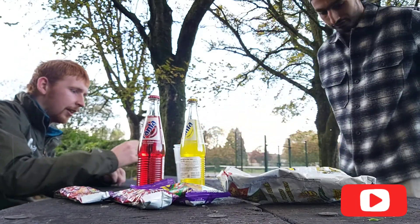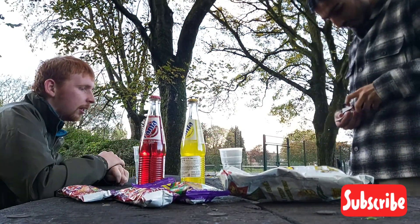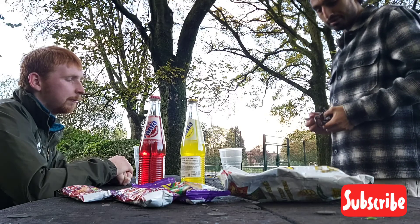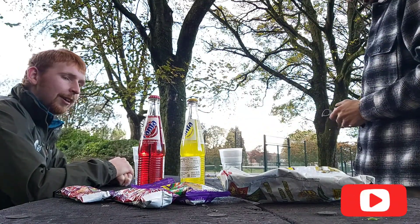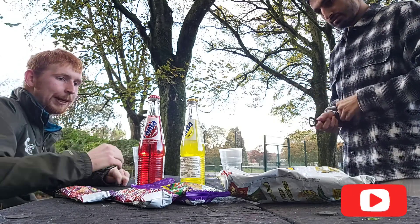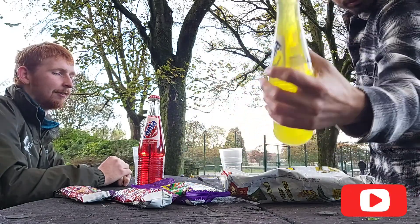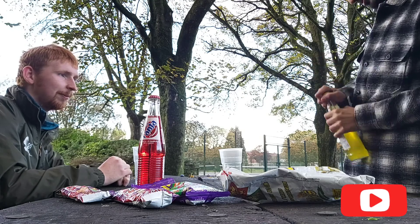I'll just grab my bottle opener — as you guys may have seen on my birthday, I got this Supreme lanyard bottle opener. So, pineapple or strawberry? Pineapple! 'Piña' is Spanish for pineapple, and 'fresa' is Spanish for strawberry.